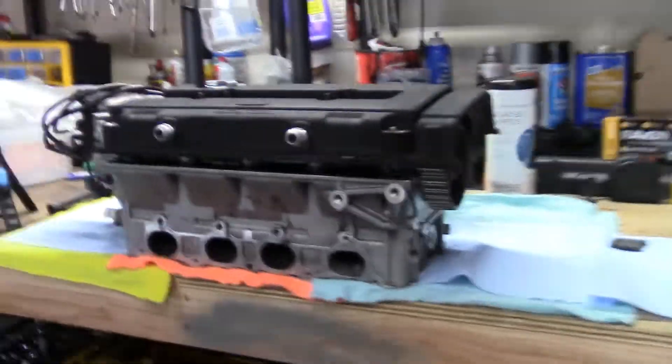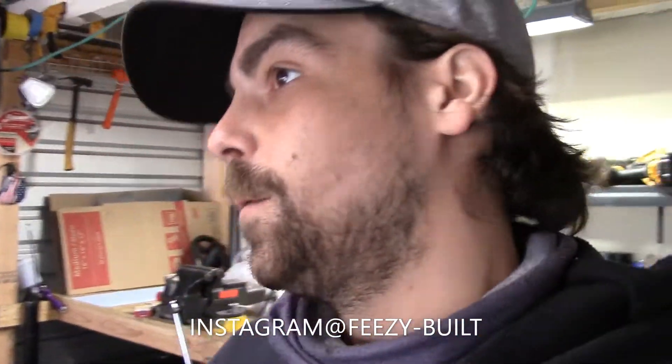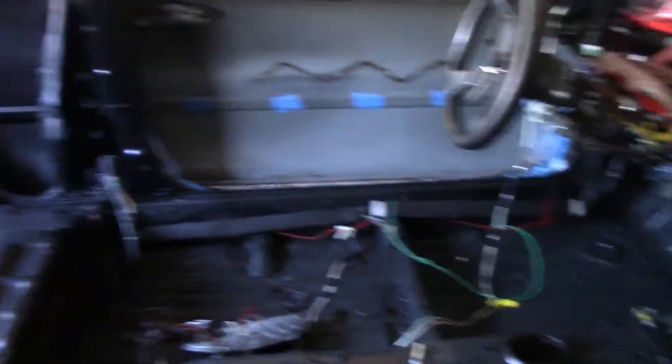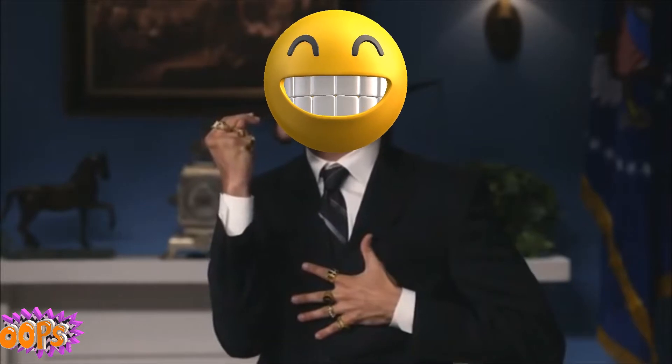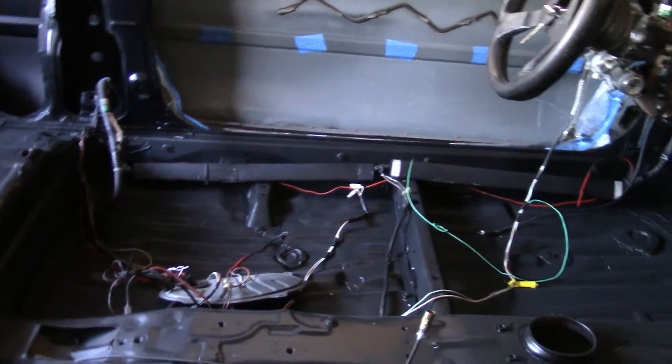A lot of you guys don't know unless you follow me on Instagram, but these ports are beautiful. They are dirty right now but we're going to get those cleaned up. We need to rush and get this done — we have the block almost fully assembled. I'm going to do a video finalizing that. Hopefully we get our twin disc and another big part purchase. I'm going to go ahead and spoil it right now — I did buy a 10-point road race roll cage for the car.